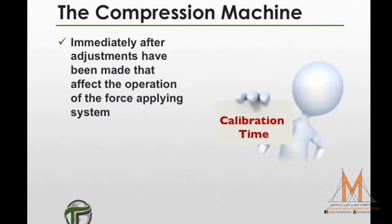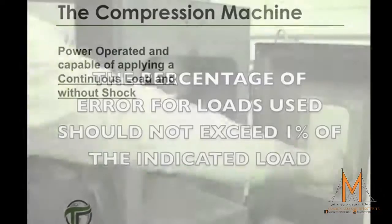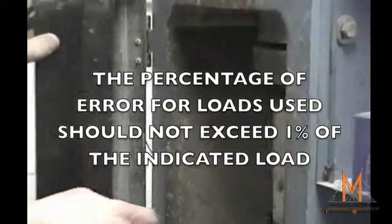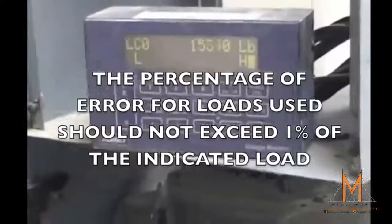Verification should also take place after any adjustments have been made that affect the operation of the force-supplying load system, and whenever there is a question of accuracy. For loads used in the compression machine, the percentage of error should not exceed 1% of the indicated load.